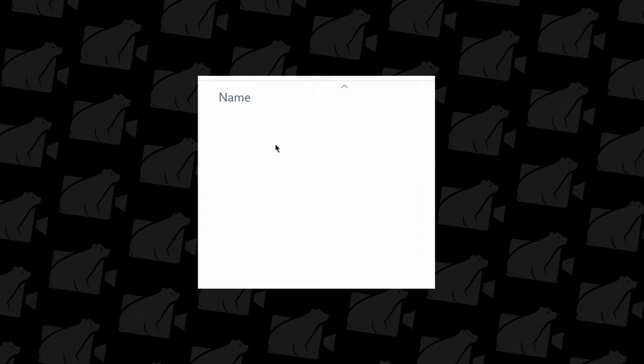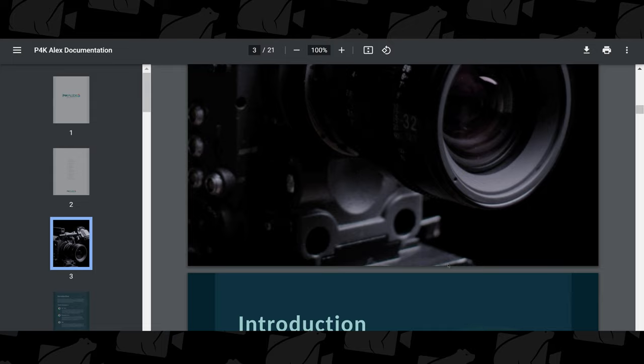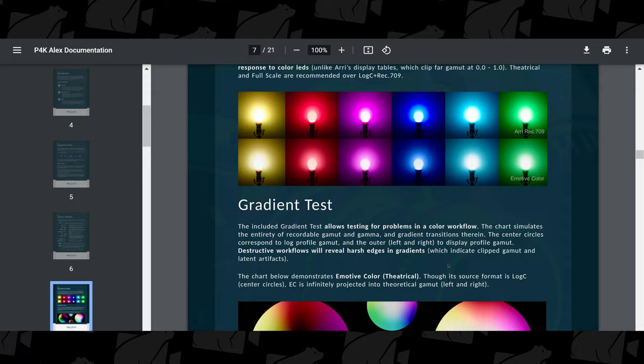Once you've received your LUTs, there are a few things that need explaining. Fortunately, Alex Mack has done a great job documenting everything in the PDF — it has way more information than I can cover in this video. The PDF gives you all the information you need for proper exposure, ideal ISO, ideal picture profile, and camera settings to make the LUT work perfectly for your camera.